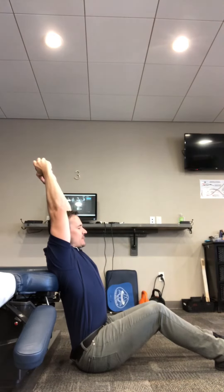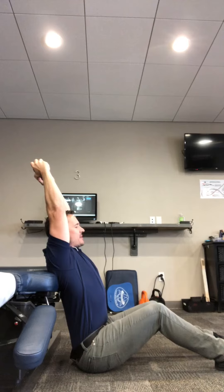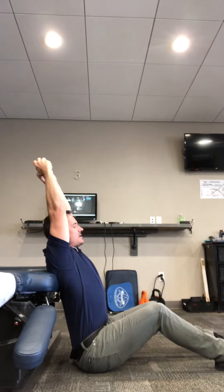Keeping your head neutral, going back as far as you can without pain. There should be discomfort — stretch. Reach towards the ceiling and hold for five seconds. Come back down.